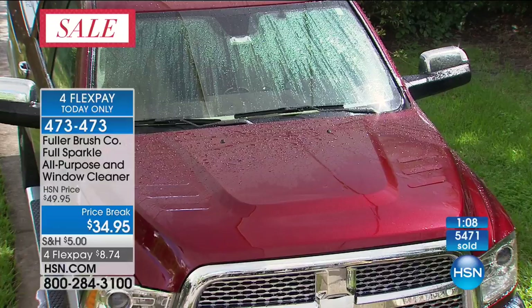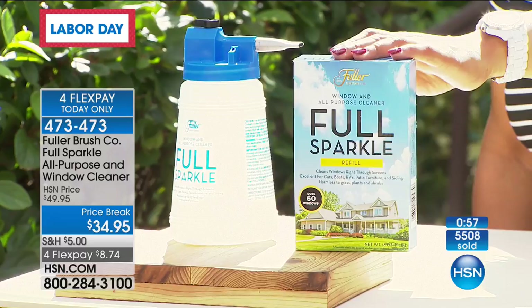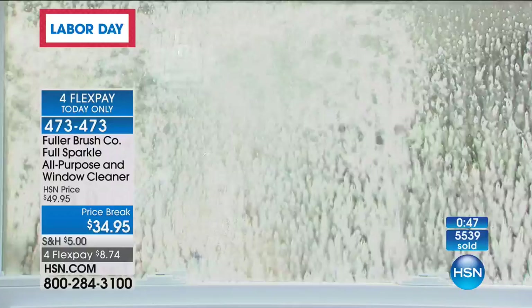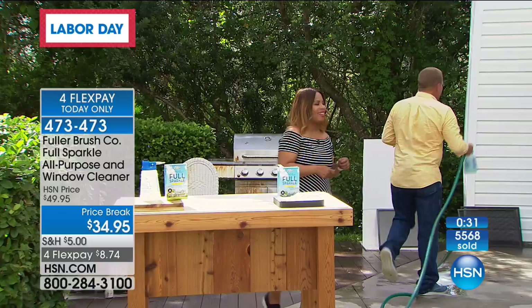A thousand smart people have ordered this in this hour — these are going, going, going. It will clean your windows: no wiping, no streaking, no spotting, none. Just spray on, rinse off. Right on the box, it says it'll clean up to 60 windows. Don't forget about your patio furniture, your cars, boats, trucks, RVs, all of your siding. No streaking at all — it just sheets down the glass. You don't need a squeegee, no paper towels, none of that stuff. It dries spot-free and streak-free.